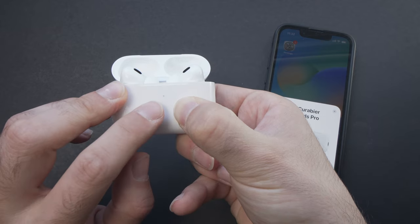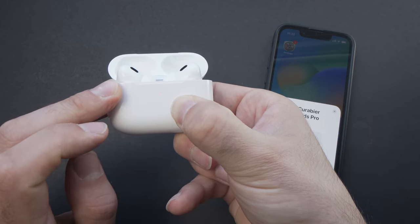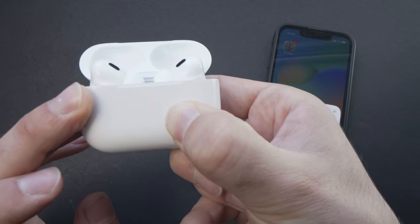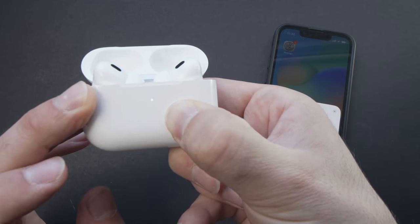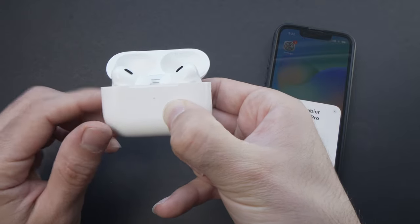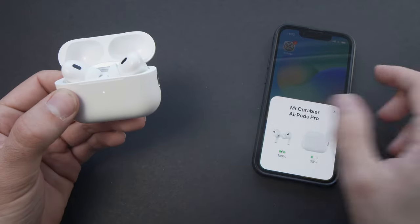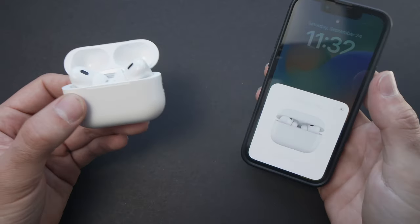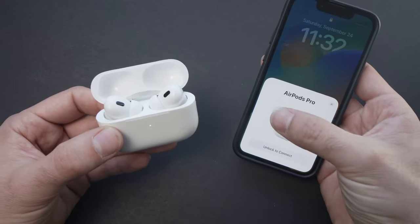It will make three beeps and the light will flash red, then you'll be able to release the button. It made the beep and flashed red — now I can release it.